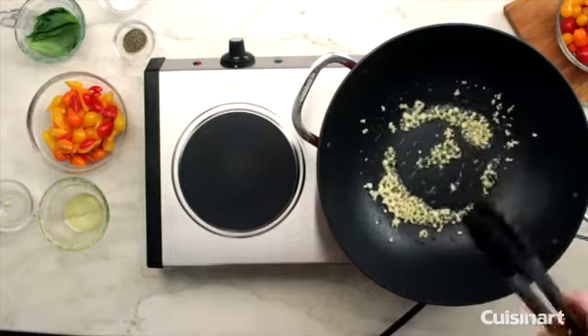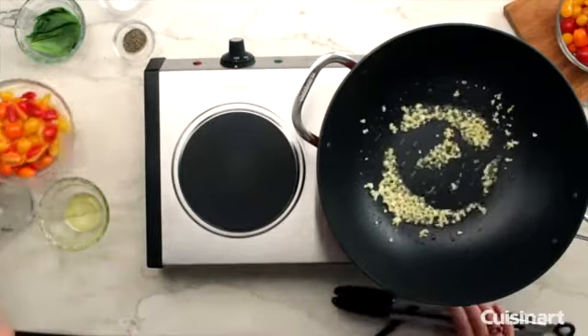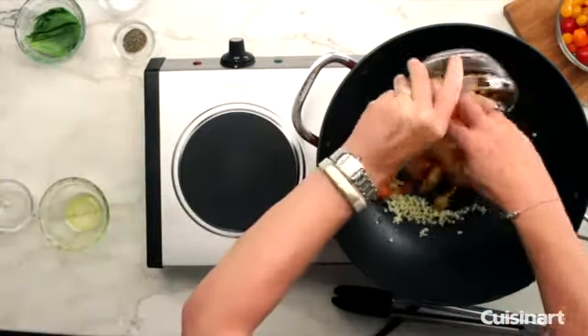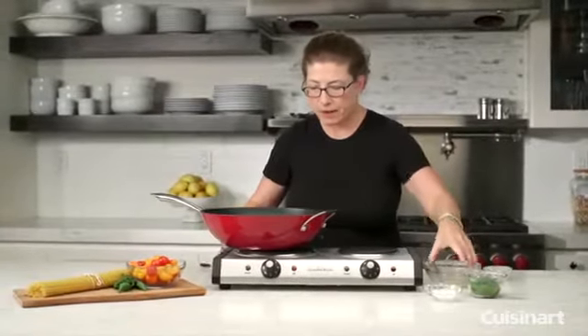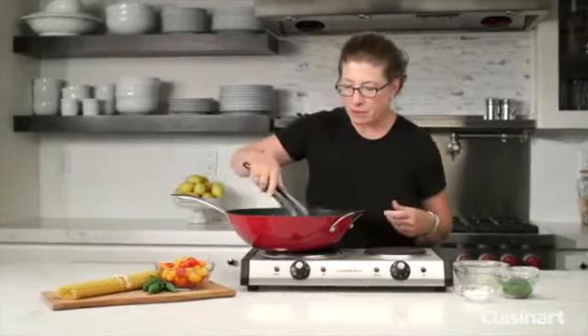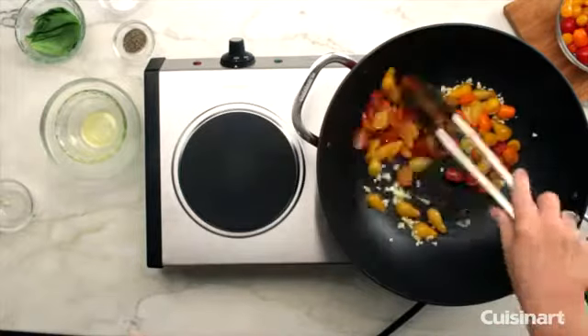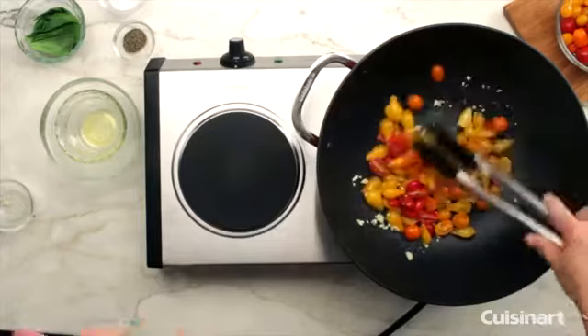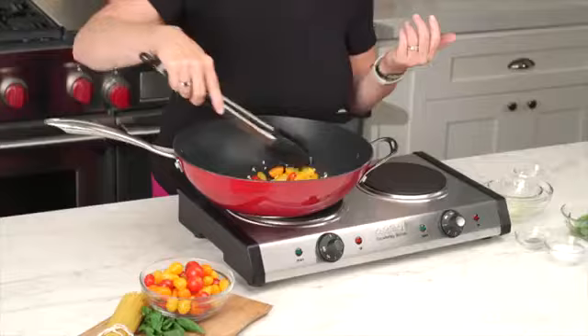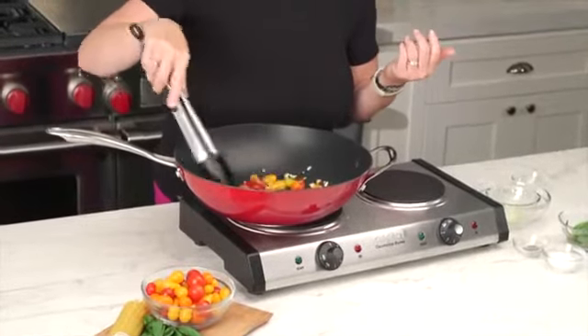The next thing we're going to do is add the tomatoes. These are really nice pear tomatoes — I really like this type. I actually grow these at home myself, because you don't have to wait till August to get tomatoes, you can get them pretty quickly. So we just let that cook a little bit.